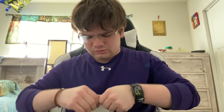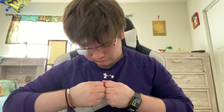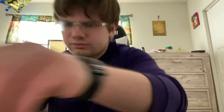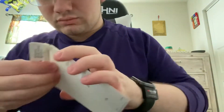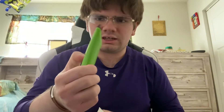We got it! Wait, no I don't. Okay, we have a knife. We got it opened — thank you, handy dandy knife.